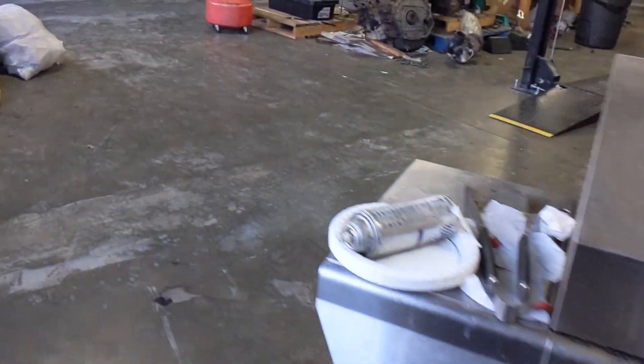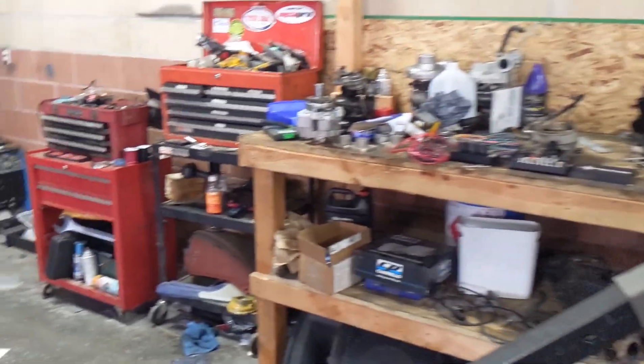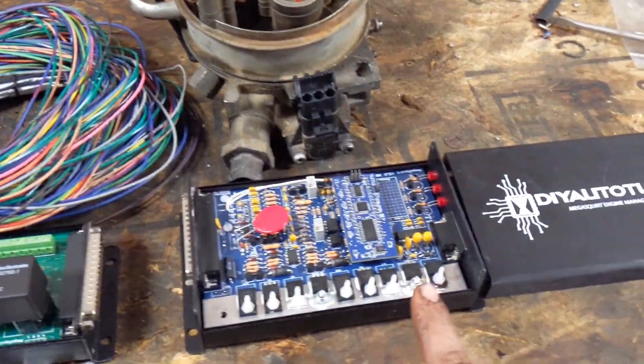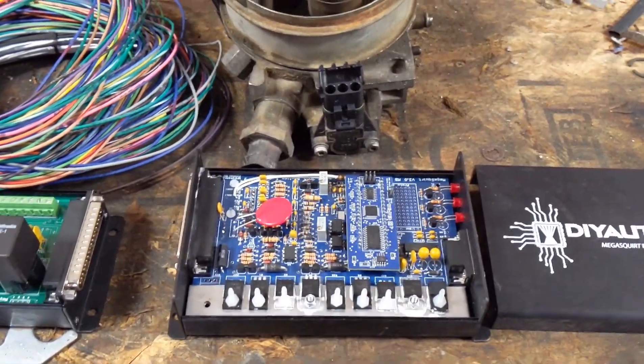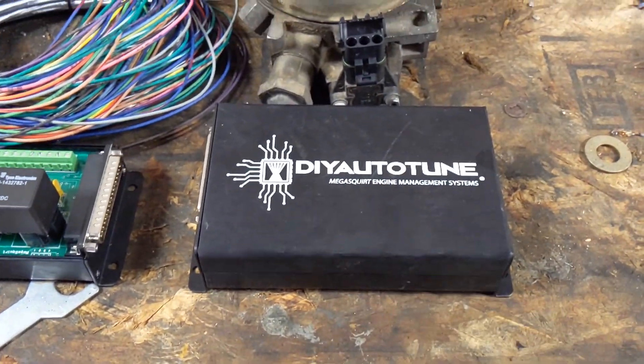Coming to the shop here — it's a little on the messy side, we've got a couple projects going that are stuck waiting for parts. But as you've seen in the thumbnail, I have a Megasquirt 2 prepped, built, and ready to go in that truck. Kits are available at DIY Auto-Tune.